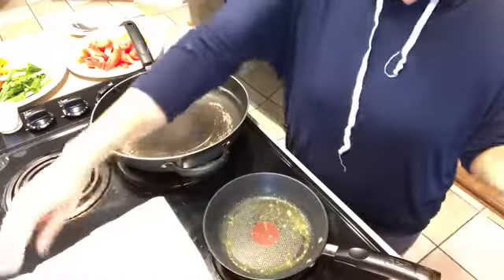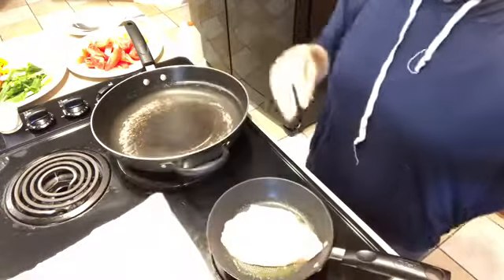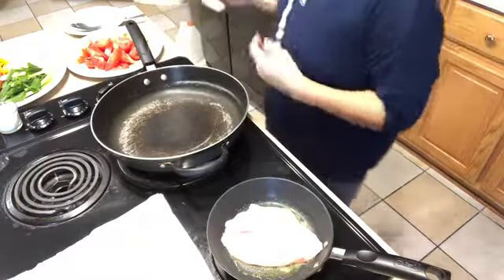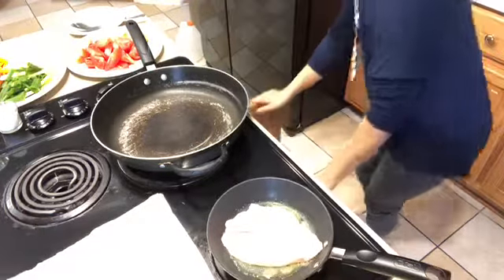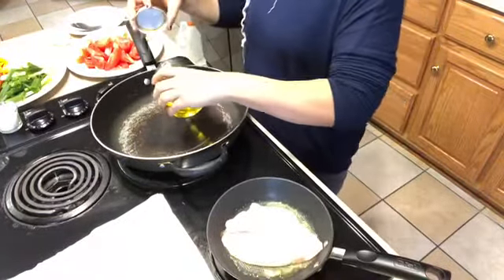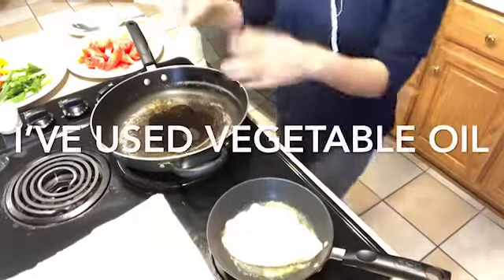I'm going to cook my fish in a separate pan because I want to make sure they are cooked before I put them in the sauce. I put butter in there too so it doesn't stick to the pan. Now I'm getting my oil going so we don't waste time — I'm just going to use vegetable oil, enough so your vegetables don't stick to the pan.